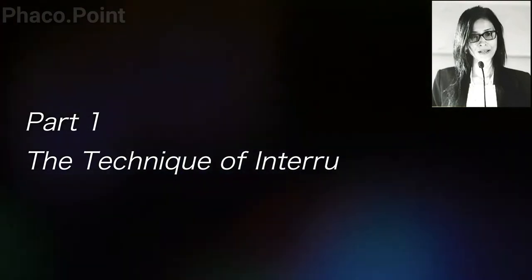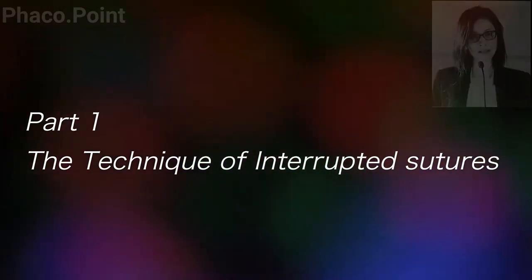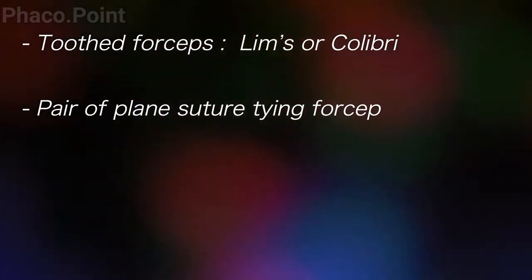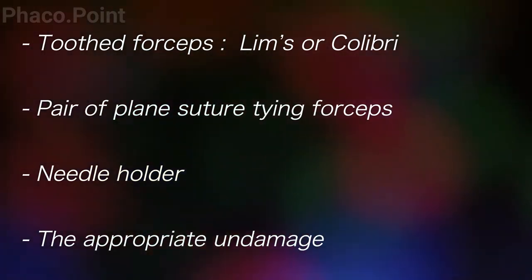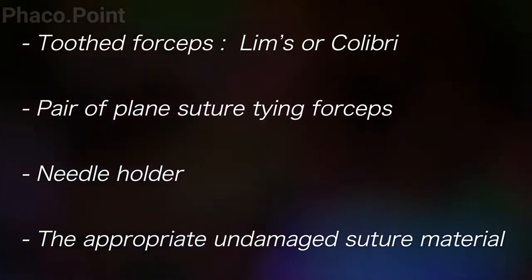This video will teach you the correct technique of interrupted suturing. It is imperative that even before you start suturing, you check that all your instruments — the limbus forceps, the two-in-one forceps, the suture tying forceps — are optimal, the needle holder is correct, and the suture is undamaged.